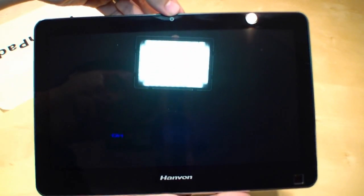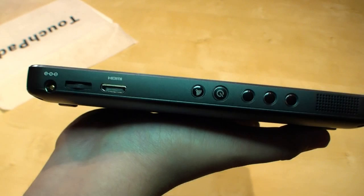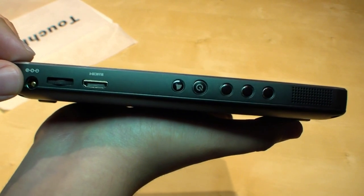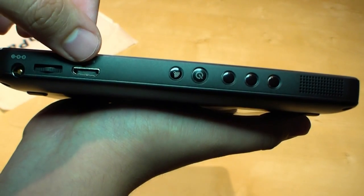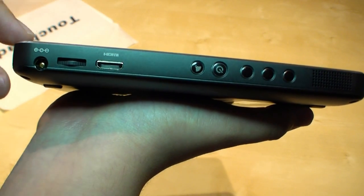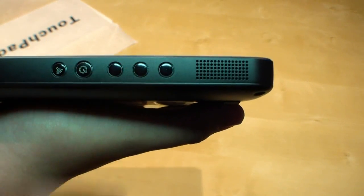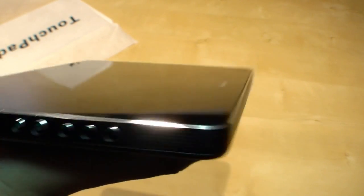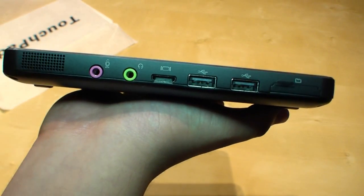Right here is the Hanwon logo. Up here is the webcam. And down here we have an optical mouse. On the left side you have the DC in, a little switch to browse, the mini HDMI out for your adapter, the Wi-Fi button, the power button, and three buttons that you can map yourself. There's also a speaker on the left and right side.